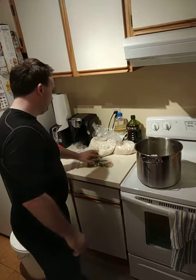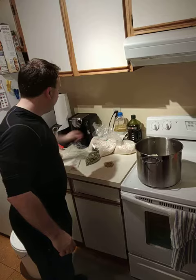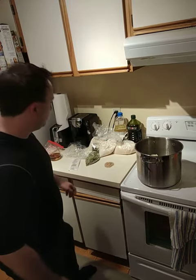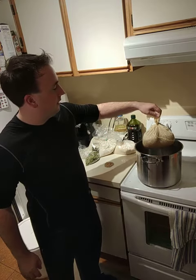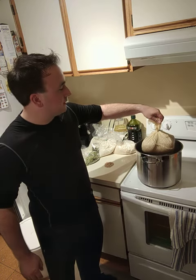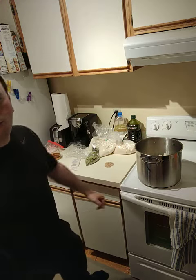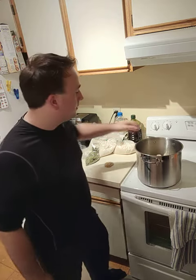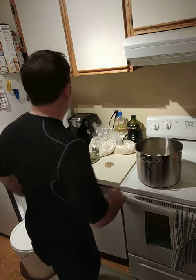Hello everyone, today we're going to make a half Weizen. We have one pound of wheat malt, which I've already put in a cheesecloth here. I'm going to leave that in about a liter of water at 75 degrees and steep it for about 30 minutes.